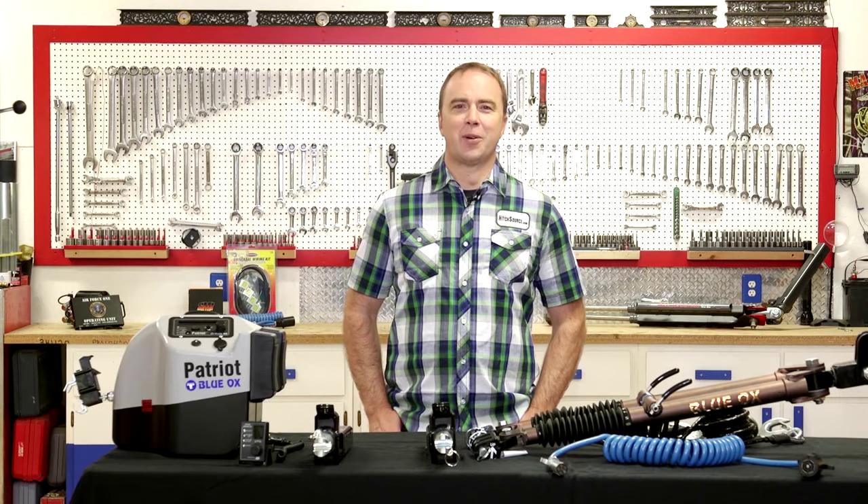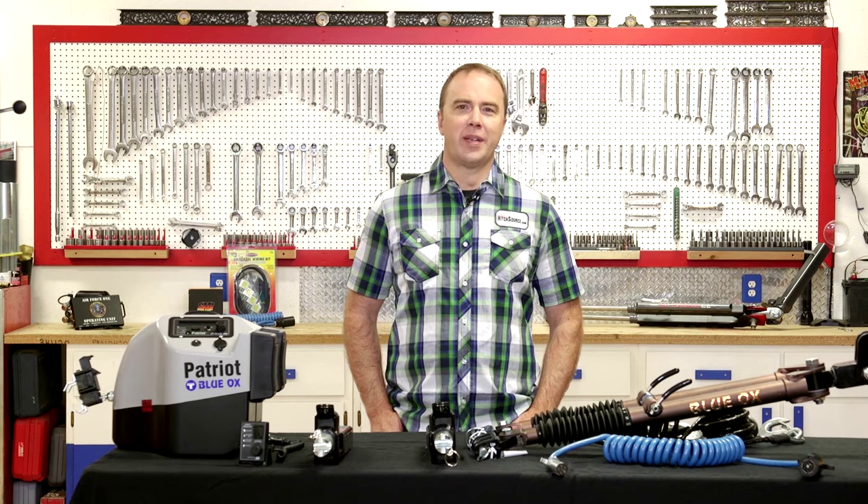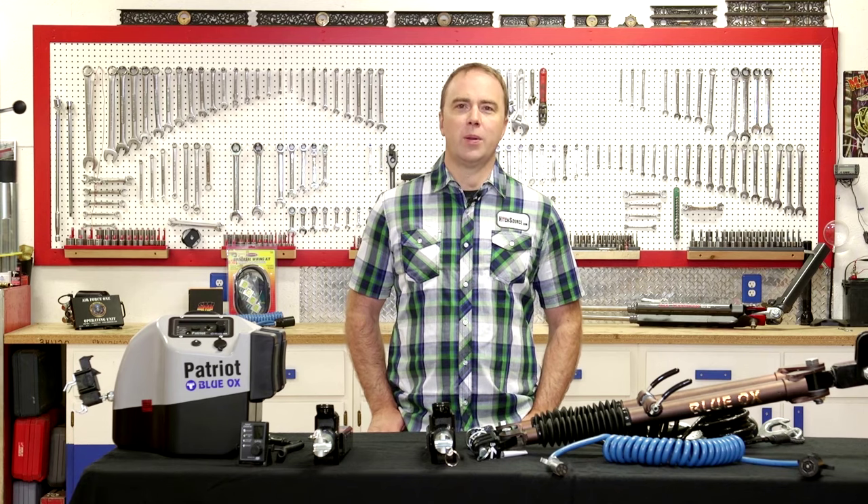Hi, I'm Ken with HitchSource.com. Today we're talking about the basics of RV towing. RV towing is often called flat towing or dinghy towing. Today we're going to be talking about how it works and what components you need to tow legally and safely.